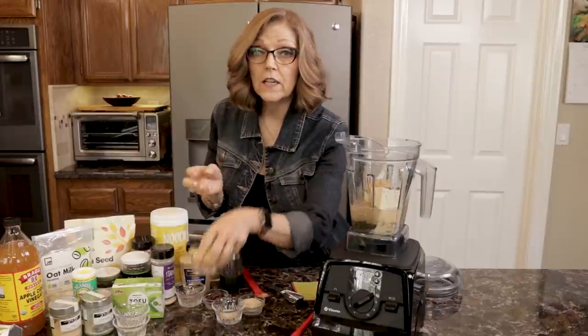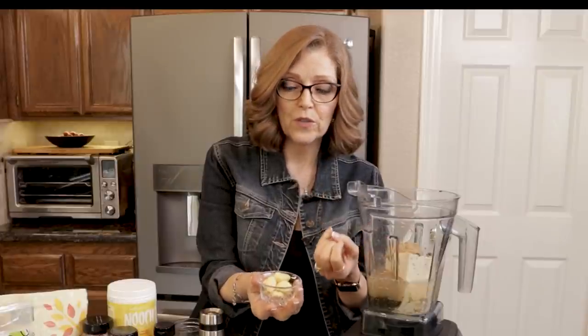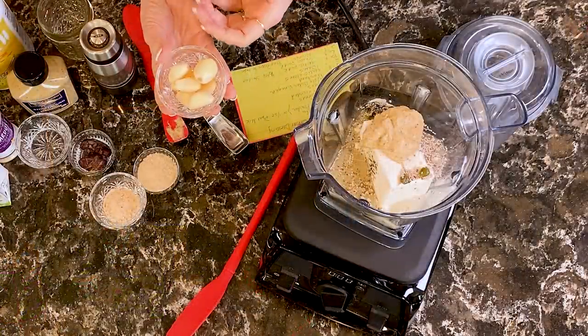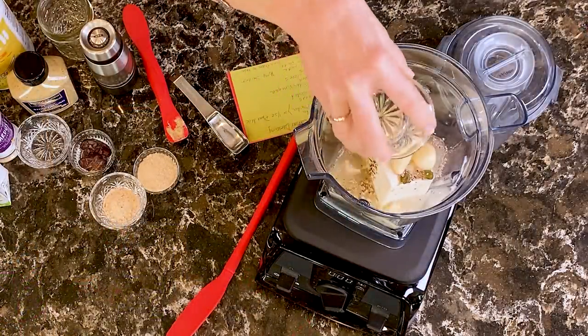Then garlic — garlic is a big player in Caesar dressing. You're going to use between six and eight garlic cloves, depending on how big they are. I have eight average-sized cloves in here. If your garlic cloves are really big, you'll probably need fewer. You can start small and add more, but once you've added them you can't take them away. When you break open your garlic, you can usually tell by the smell how strong it's going to be — if it smells really strong, cut back. You can always add more.